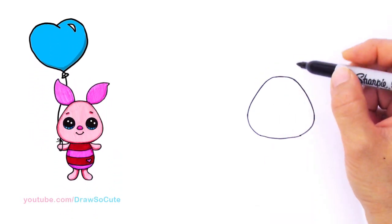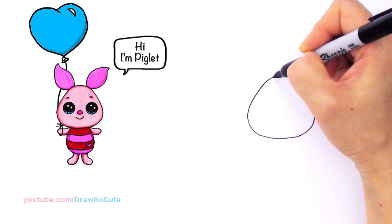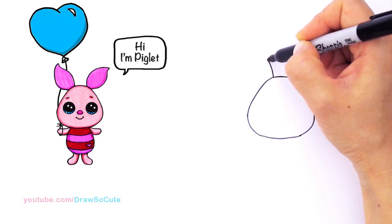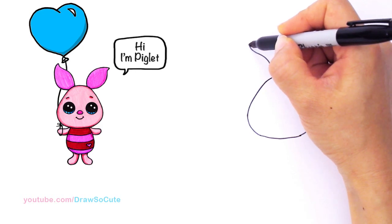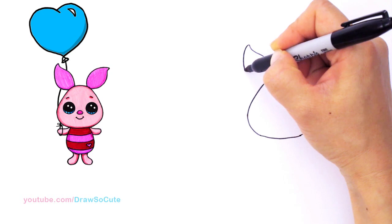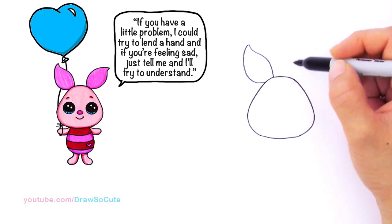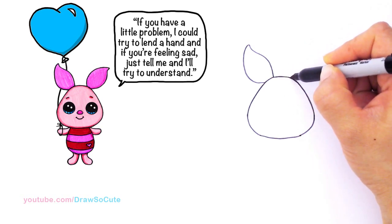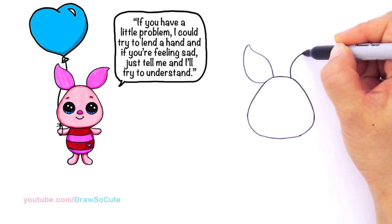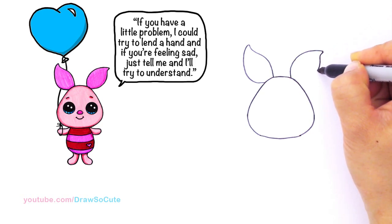From here let's go ahead and draw Piglet's ears. I'm going to come up here and draw a big curve that goes up — this is going to be one ear. I'll go up, curve and bring it in and out, then soften the curve and bring one big smooth curve back. For the other side it's the same thing but with slightly different angles — this one comes down a little more. I'll draw a big curve, come in, soften the corner, bring it in and out, then bring it back in.